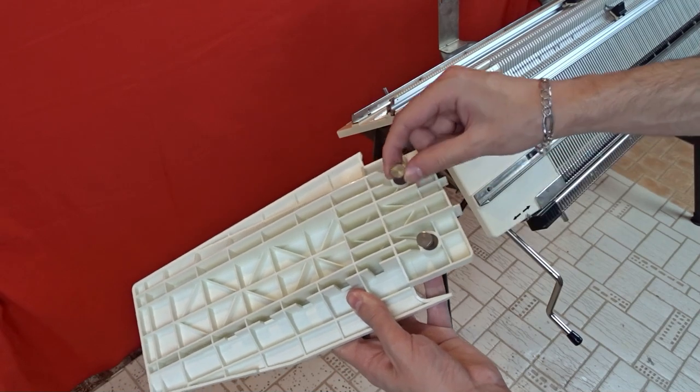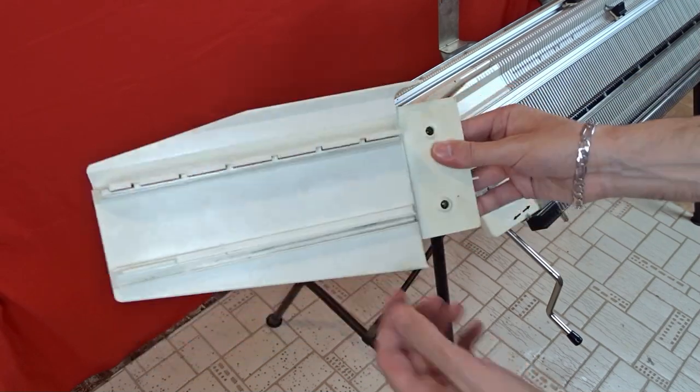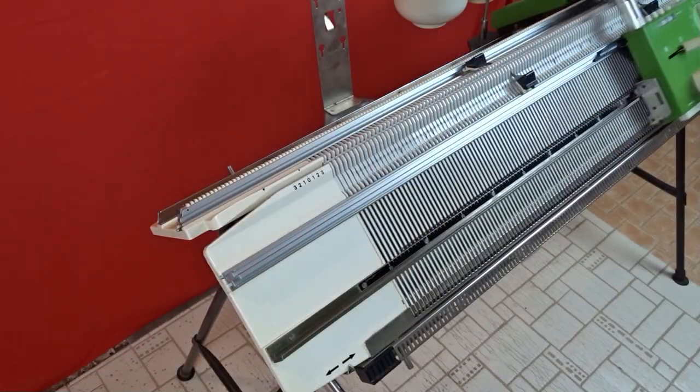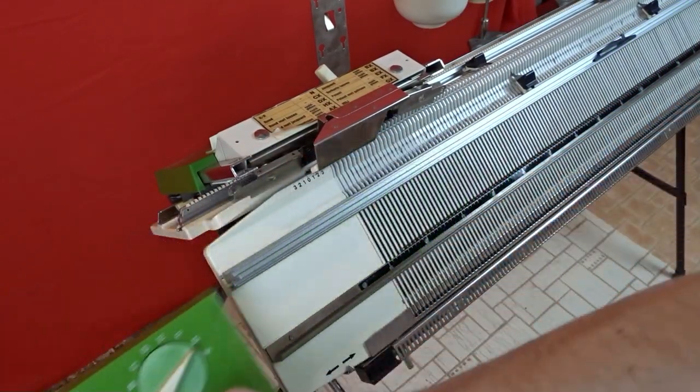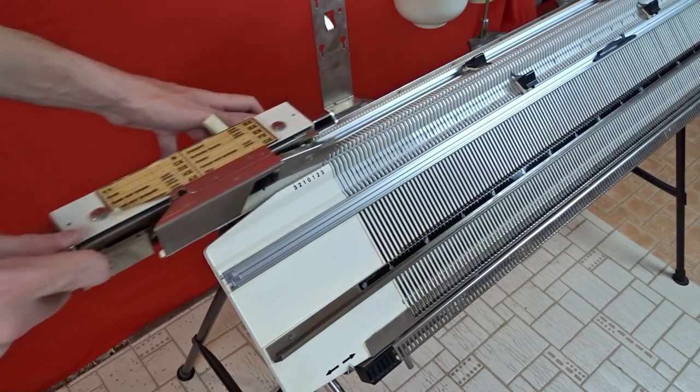The plate is attached to the front bed of the machine with two screws. After you remove the extension plate, the screws will stay in place. Slide the locks to the left and press the metal pin to disconnect them. First slide and remove the front lock, then slide and remove the back lock.